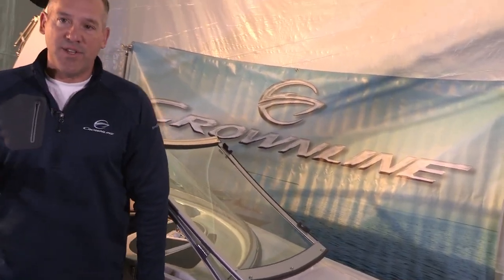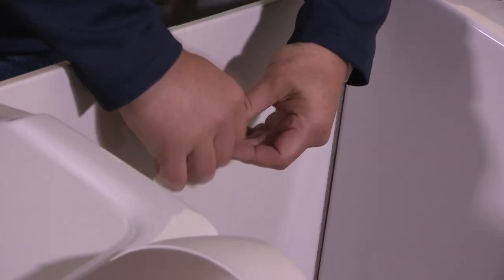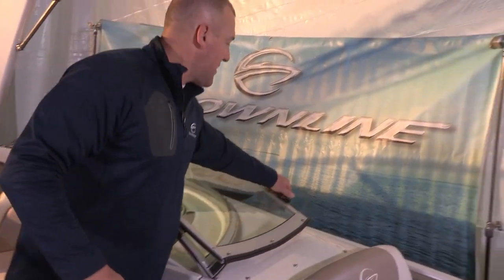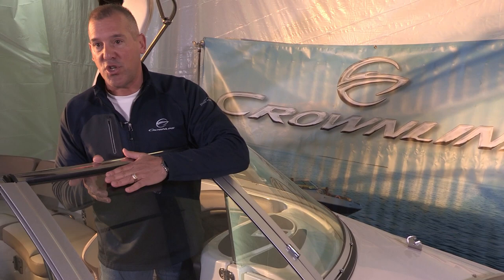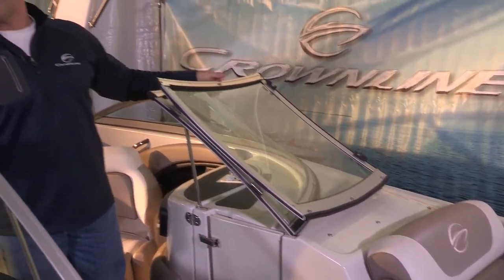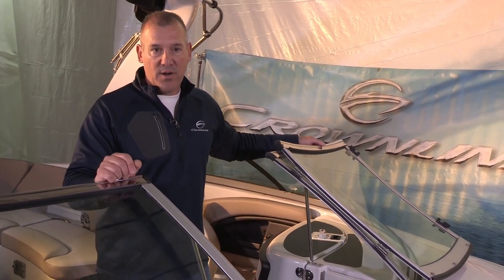Another standard equipment feature is these flush mount bow cockpit doors, which allow you to close off the bow from the cockpit. This is particularly important if you're out on the water at night and the weather changes dramatically — cold air can come into the cockpit area, and by closing off this door, it keeps the people in the cockpit protected and much warmer. Also standard on all our boats 21 and up is our stainless steel windshield lock. If you've ever hit a wave or had a wind gust with the windshield open, it can slam shut — a real safety issue for small children or even adults. With the windshield lock in place, people walking from the bow to the cockpit are protected from it slamming shut.